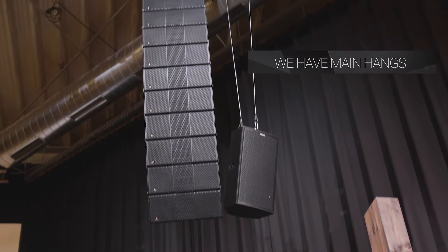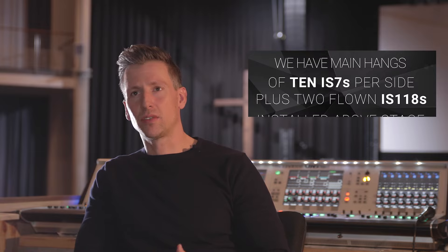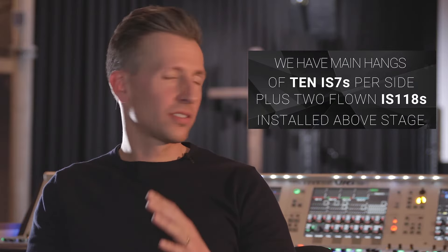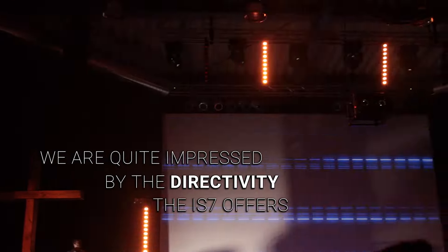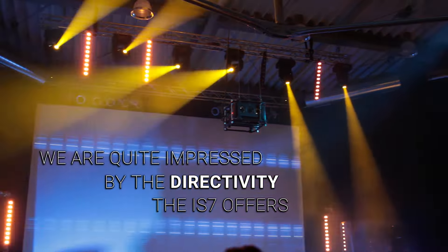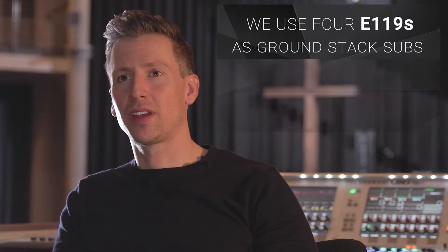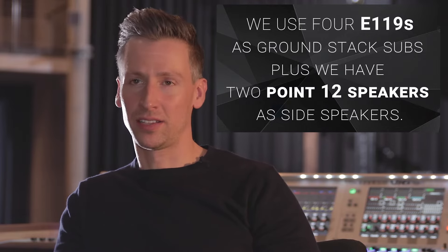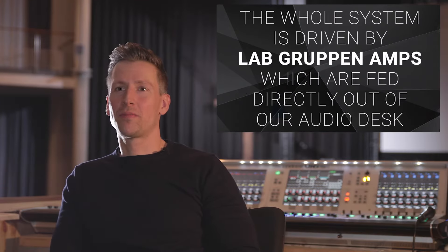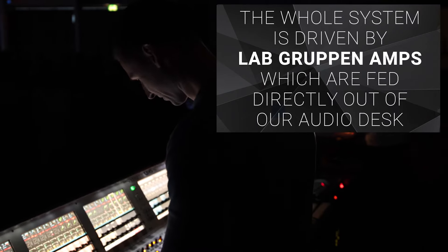We have main hangs of 10 IS7 per side, plus two flown IS118 which are installed above stage. We are quite impressed by the directivity that the IS7 system offers. We use 4 E119 as ground stack subs, plus we have 2×12 speakers, one each side as side speakers. The whole system is driven by Lab Gruppen amps which are fed directly out of our audio desk.